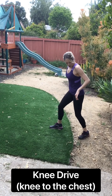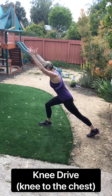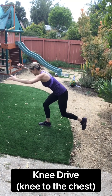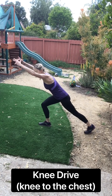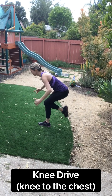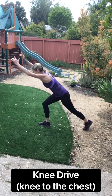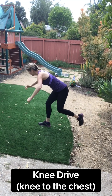We're going to do the other side. I'm going to try not to slip on this gravel. Four, three, two, let's drive it. Drive. Come on. All these unusual workout areas make it good for training. Knee to the chest. Less than 10 seconds. Four, three, two, one.